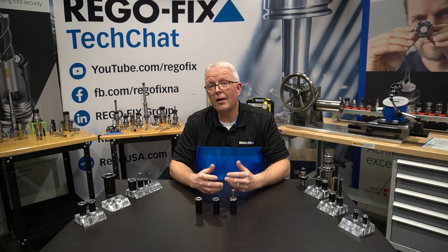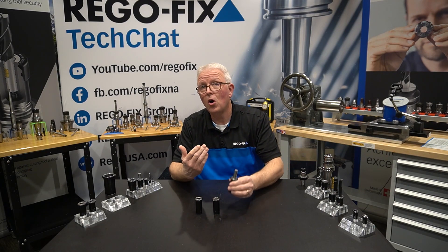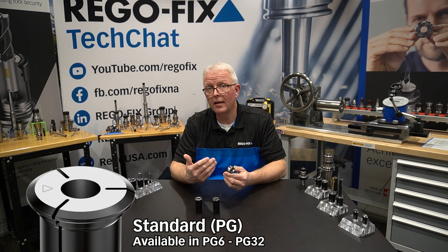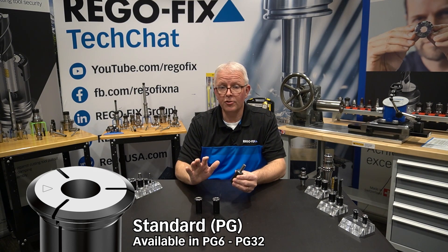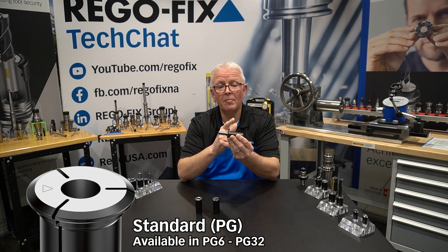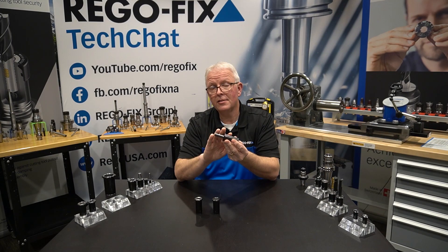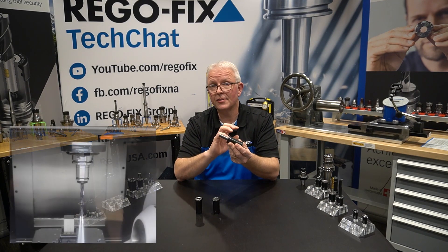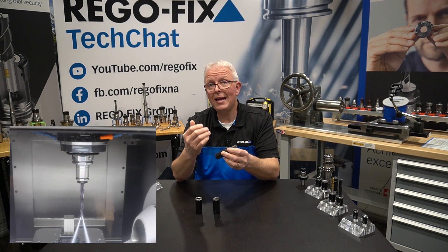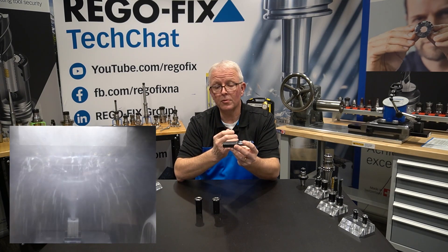Let's start off talking about our coolant options, or how to get coolant through your cutting tool. All standard collets are metallically sealed by design. That means there's nothing extra you have to do to the collet. You just have to make sure that your cutting tool is making contact with the supplied backup screw, and it will be metallically sealed for 2,000 PSI. This makes it very simple to use, and it maintains its metallic seal over the full range of that backup screw.